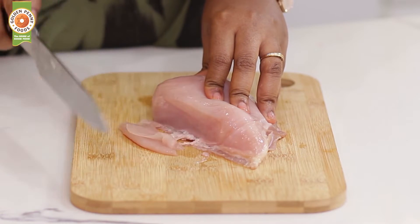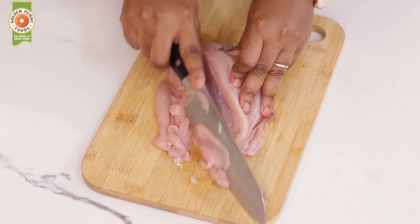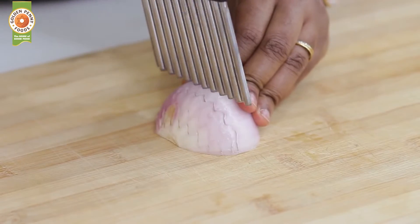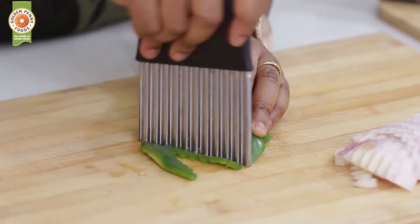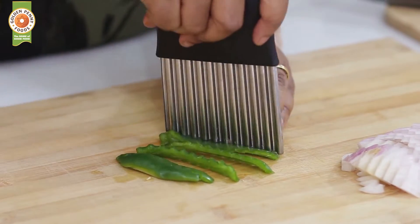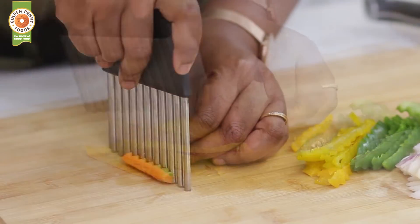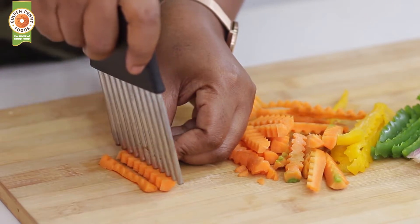Thinly slice the chicken breast, then slice the peppers, carrots, and onions. I use a crinkle cutter to give it this fun shape.